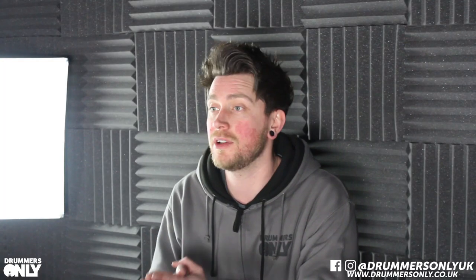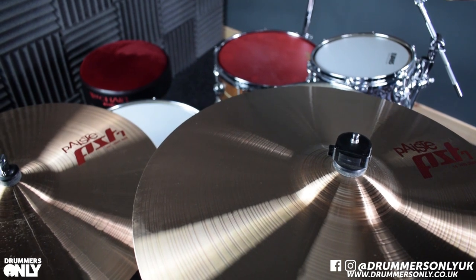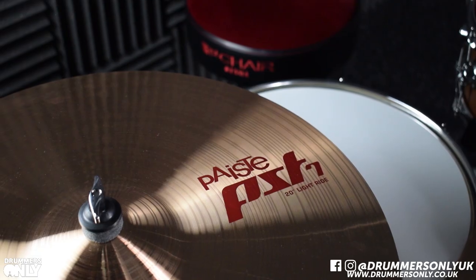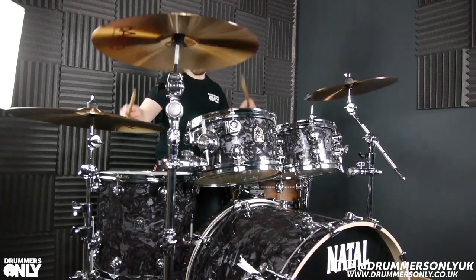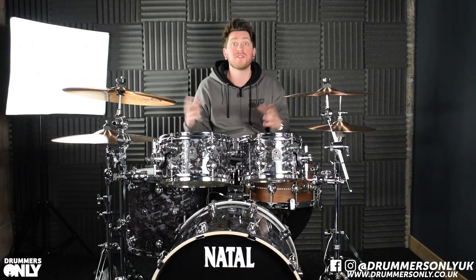There are extra sizes available in the PST7 range, so you can add on chinas, splashes, and things like that. But we just think this set is phenomenal to take you into the mid-range section of cymbals.